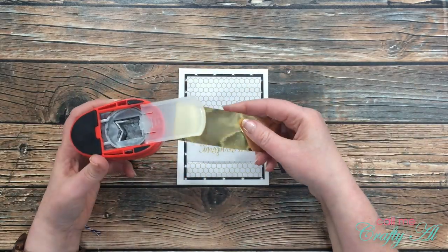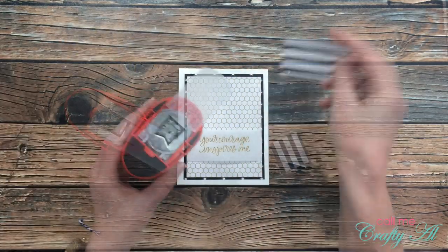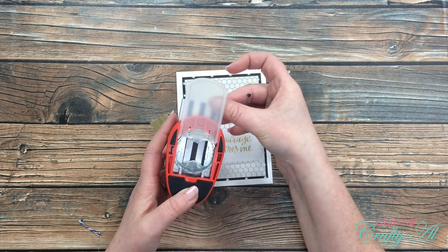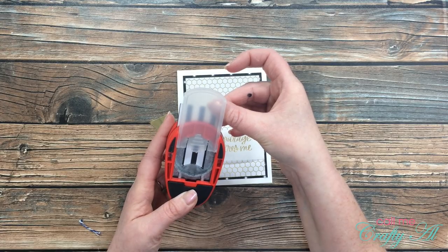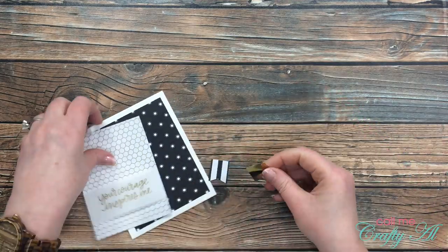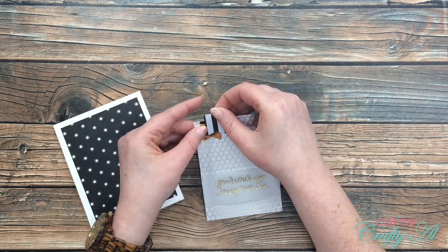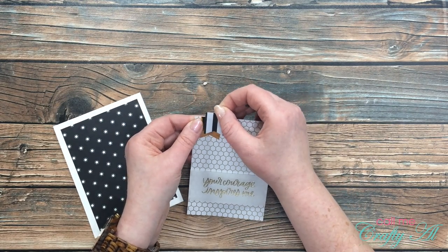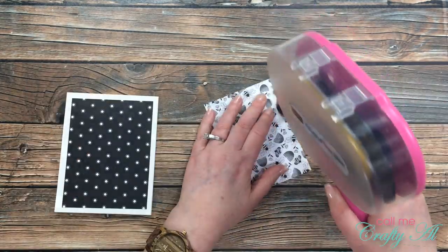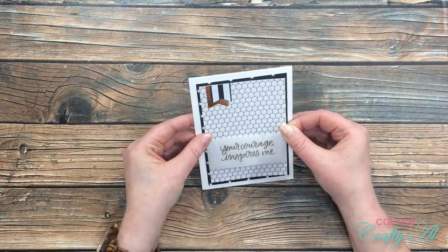I decided the card needed a little something extra, so before adhering the white patterned paper to the card front I got out this little flag punch I've had in my stash forever and hardly use. These little banners were inspired by Christy Marcotte here on YouTube — she does this often. If you've watched her videos you've probably seen her use these cute little flags on her card layouts. I punched two of those out, got them arranged at the top of my white patterned paper, cut off the excess, and then that got adhered to my card.